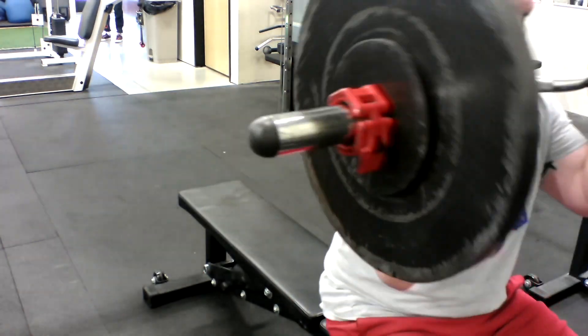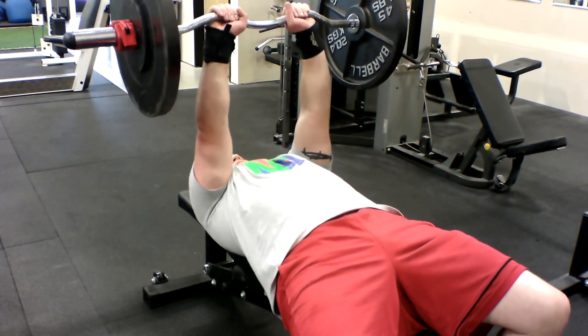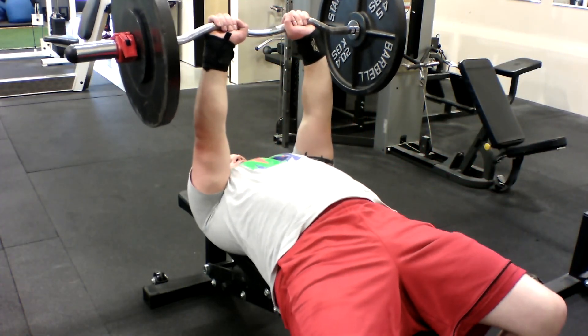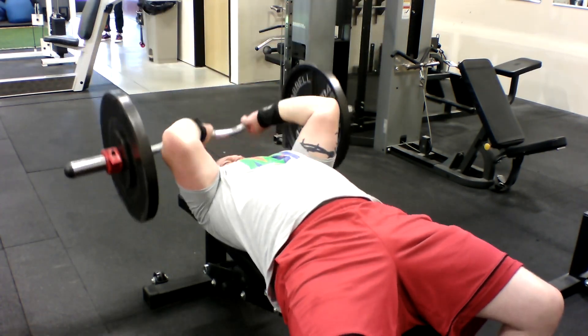Next up are skull crushers. These are my favorite exercise for the triceps. I usually start at about 110 lbs and work my way up to about 130 lbs, hitting 8 to 10 reps.